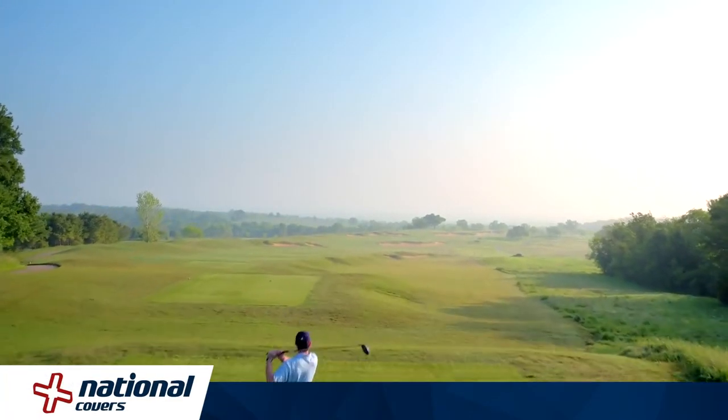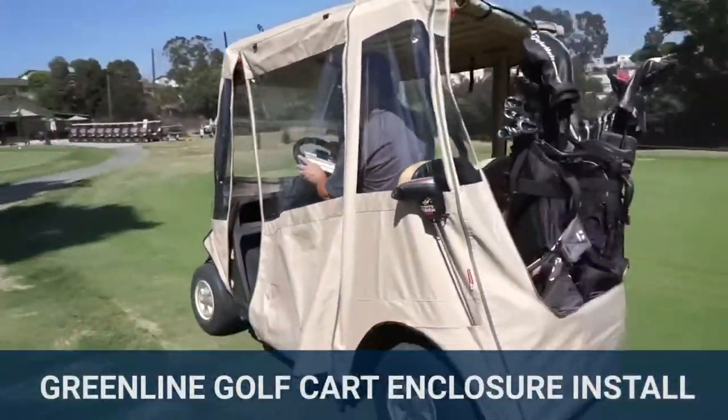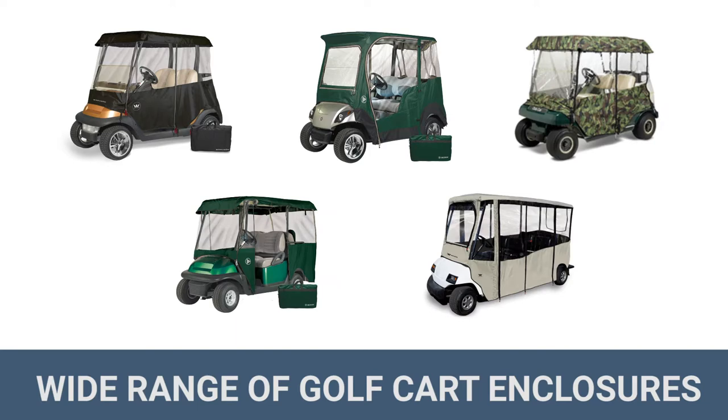National Covers has been the leading supplier of golf cart enclosures since 1995, carrying the widest selection and the best golf cart cover brands on the market.